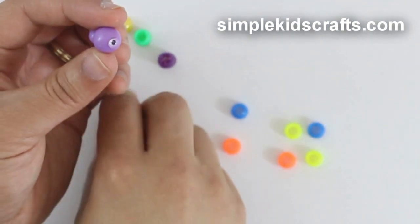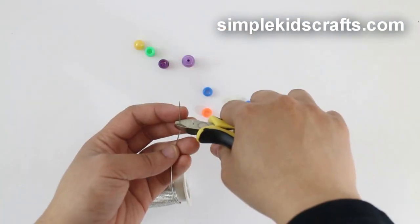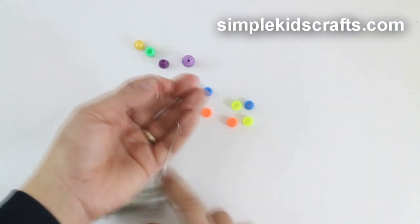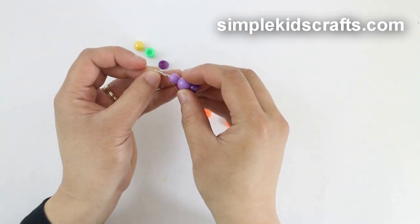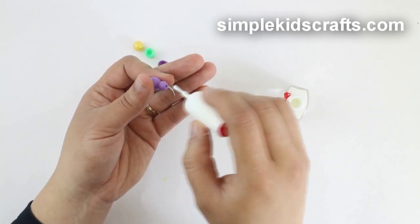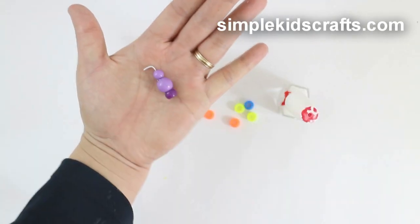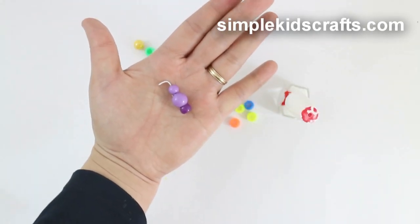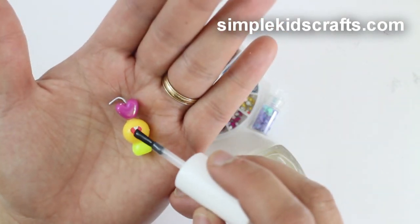Use the pony beads for the base, cut a piece of wire, glue it to the beads, and paint the wire. For decoration, you can use nail art or stickers.